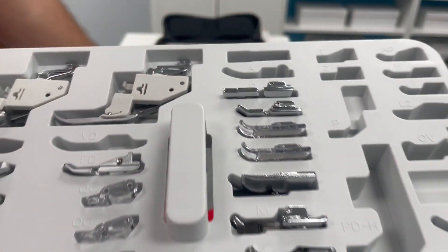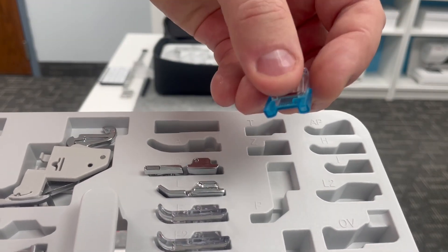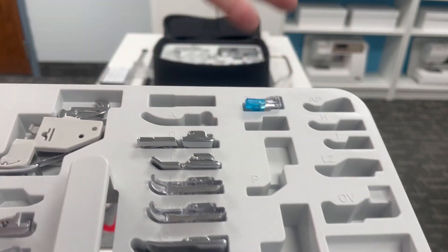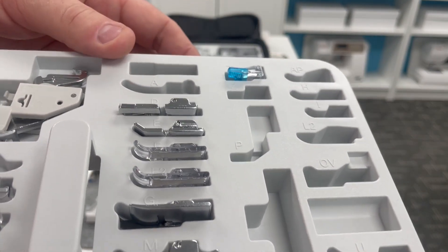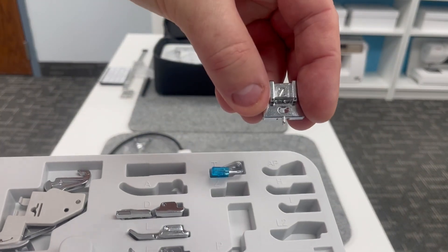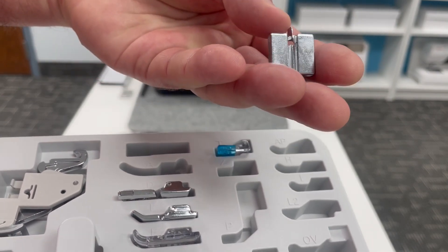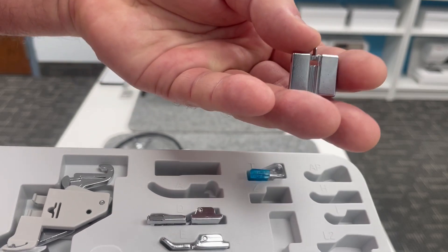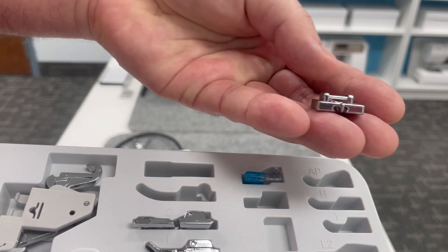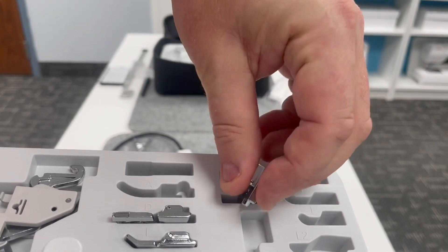Up here at the top, we've got the T foot, the button sewing foot, with a little rubber guard to grip the button while you do your little zigzag in place. Use that button shank plate to make the shank underneath. The next slot is our Z or RZ invisible zipper foot. This works like magic — you can elevate your sewing instantly by putting in an invisible zipper, even into cushions, not just garments. I demonstrated this in the A to Z with Janome series — the Z episode for that invisible zipper.